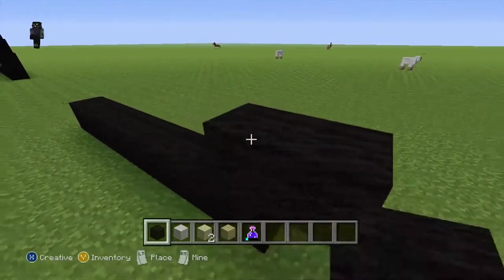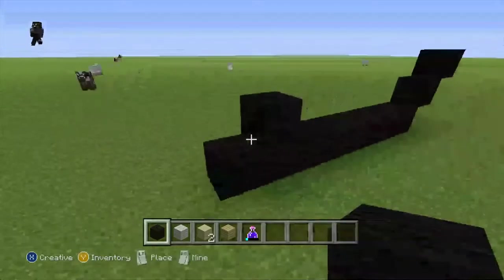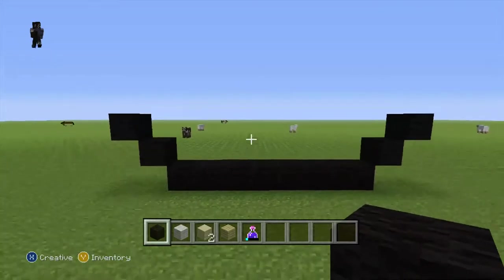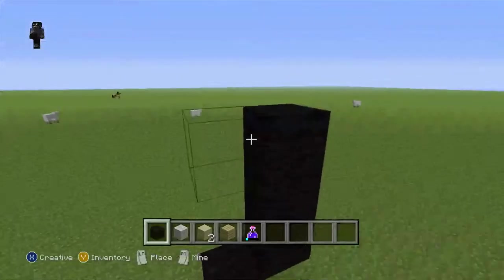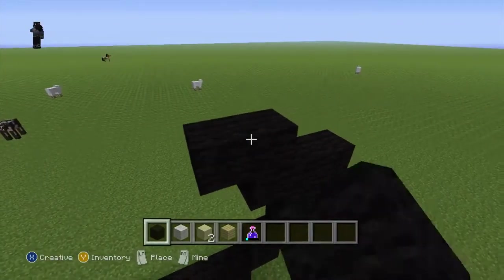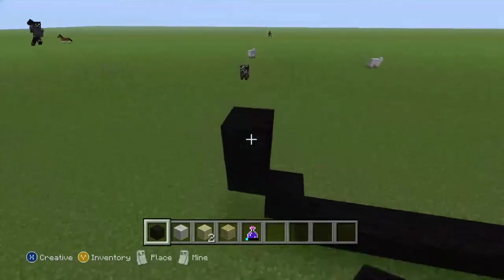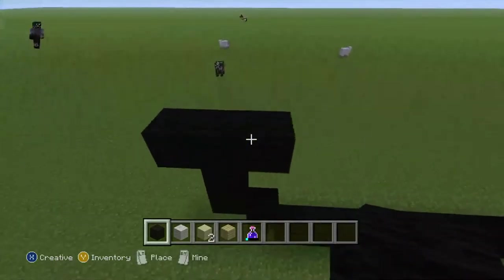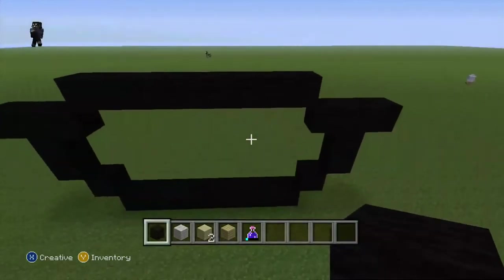Now do 2 diagonals like this. Do another 2 diagonals here like this. Now come here, do 1, 2. 1 black wool and another, like this. Do a diagonal, connect all that to that black wool, like this.